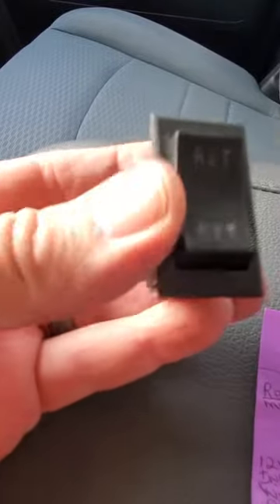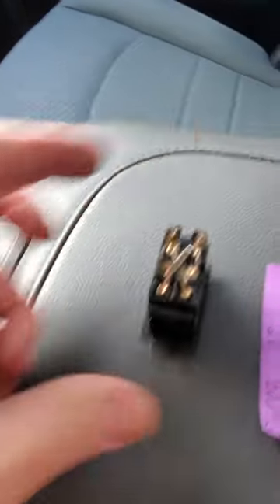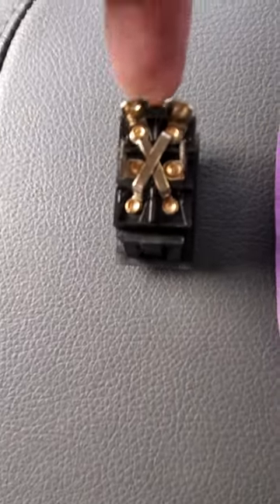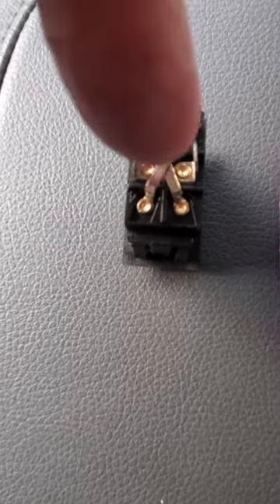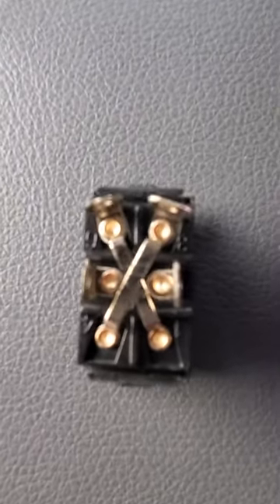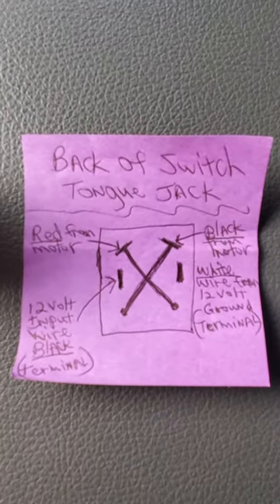We have the switch — this is the bad switch with retract and extend. Here's the back of the switch. This is the top, middle terminals of course, and the jumpers.